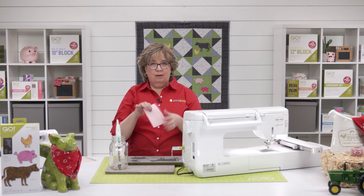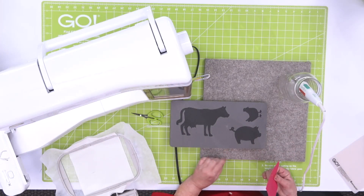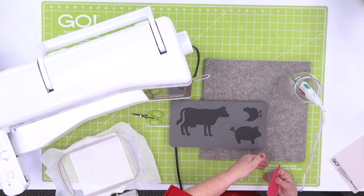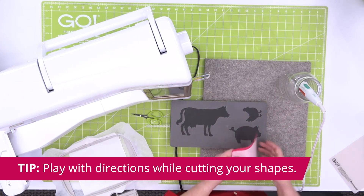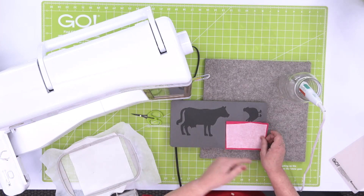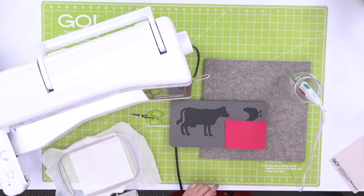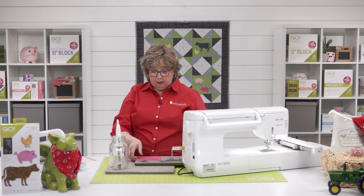I have ironed some lightweight fusible onto the back of my fabric. Now, our pig here is a directional shape — actually, all of these animals are directional shapes, including our pig. That means if you want them facing to the right, you're going to put your fabric right side up. If you want them facing to the left, you would need to put your fabric right side down. We want our pig going to the right, so I am going to put my fabric right side up. It's going to match my embroidery. If you want it facing the other way, you would just need to flip your embroidery around.